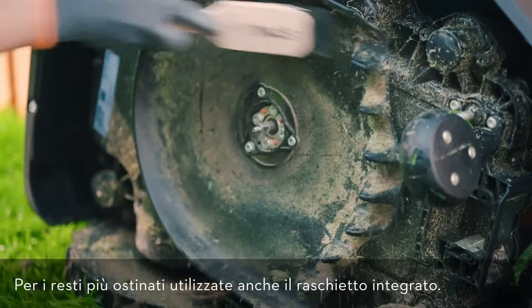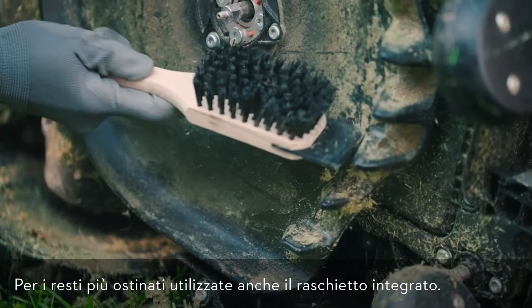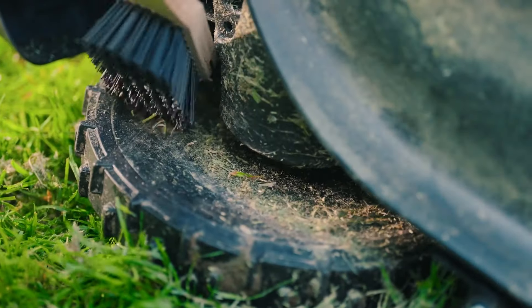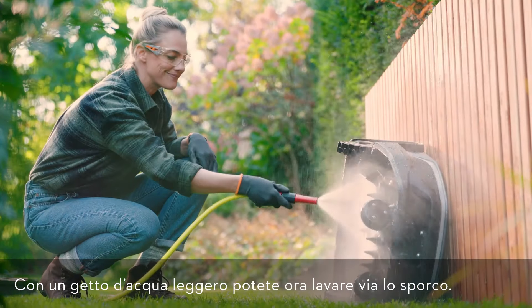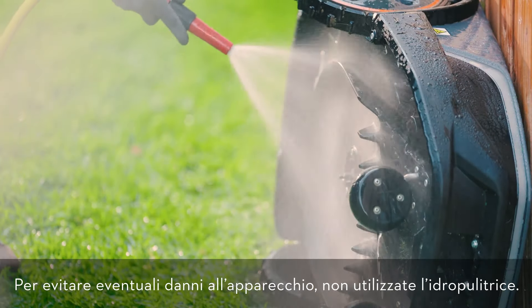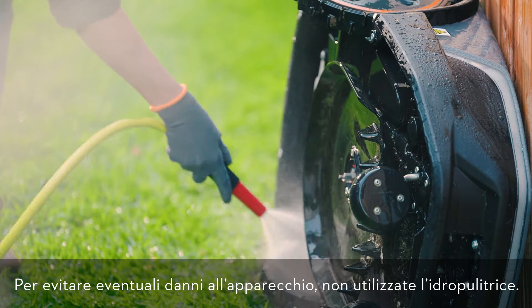For more persistent residues, you can also use the integrated scraper. You can now rinse off the dirt with a soft water jet. To prevent any damage to the device, please do not use a high-pressure washer.